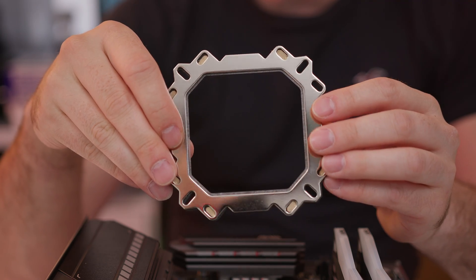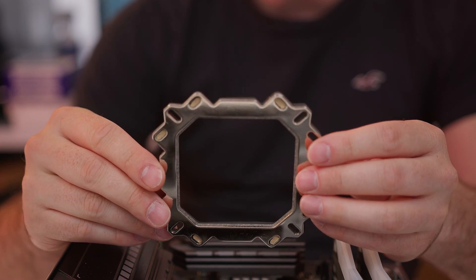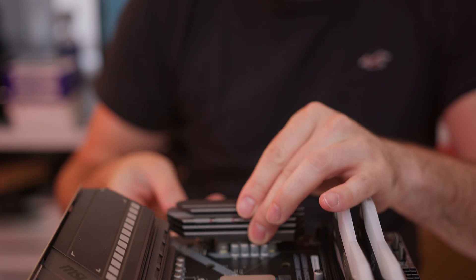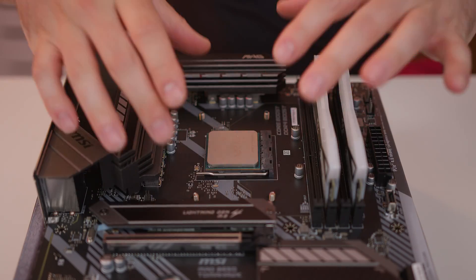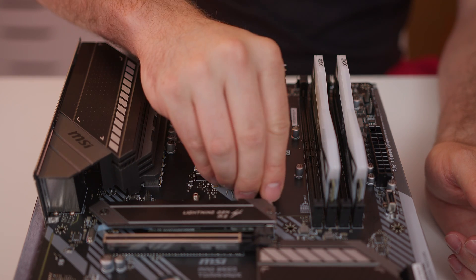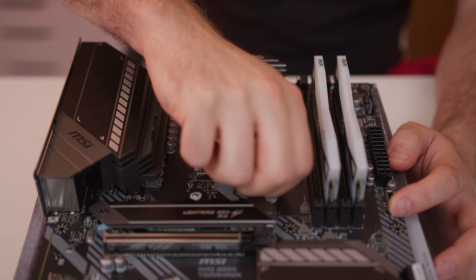For the AIO we've decided to go with the Cougar Helor 240, and this is the back plate for it. Depending on the one that you go for, other ones are available, you will find that the back plate differs ever so slightly, so please just refer to your manual. We're just going to slide that under the bottom and then continue to install it. With the back plate in place and these screws coming through on the other side, we then just need to put a washer onto each one and then simply screw this down into place ready for mounting our CPU cooler.